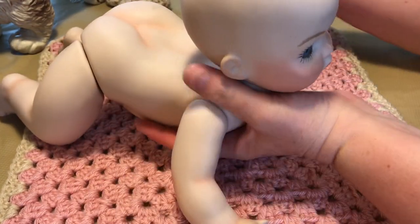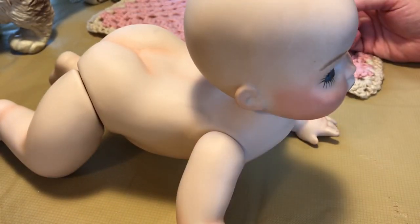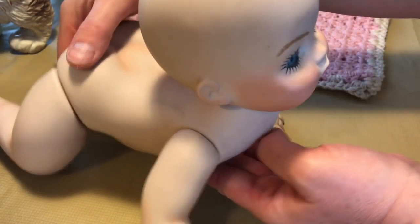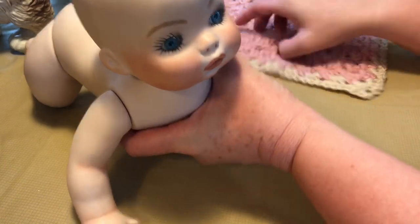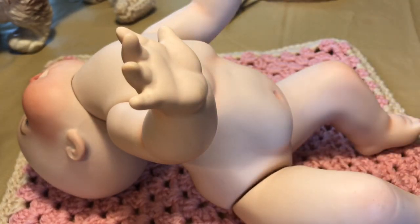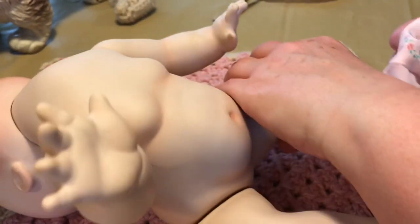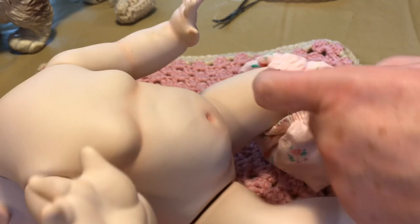I'll take her off this surface to see how she manages on a slicker surface. She's good — she can do all sorts of different little poses. All right, we're going to go and get her dress back on, her little outfit that she came with.